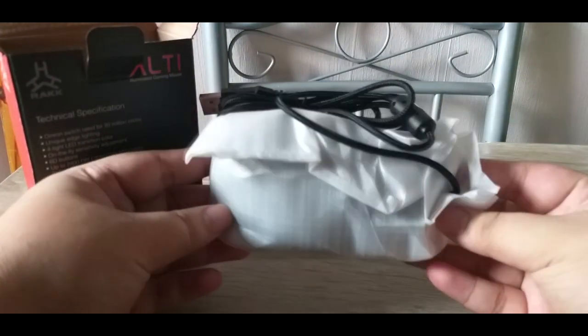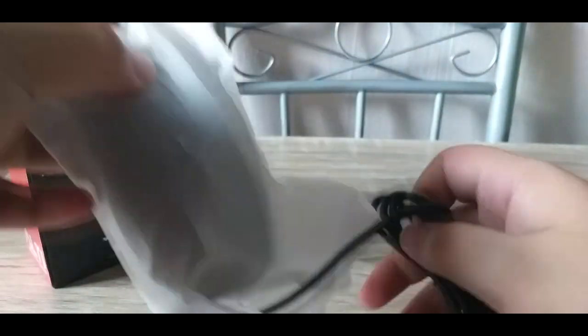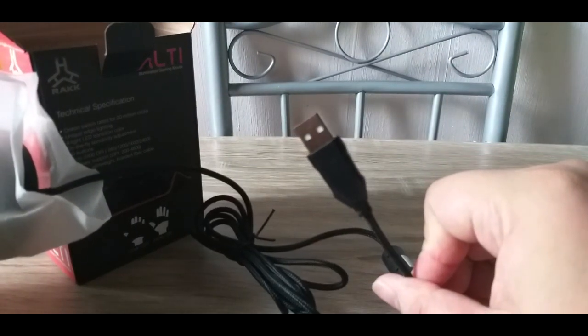So ito — the mouse itself. As you can see, 6-foot lightweight braided fiber cable. Yung braided naman, USB type.